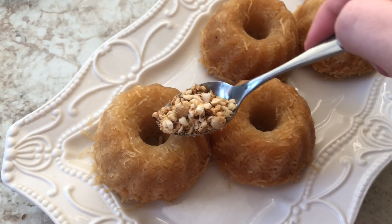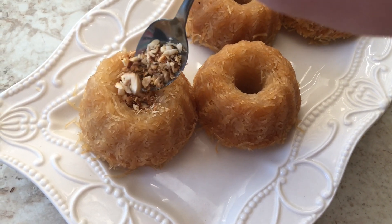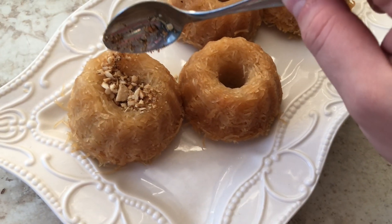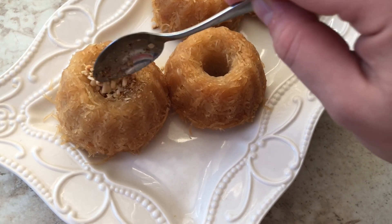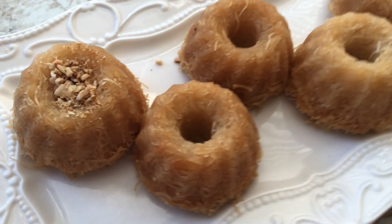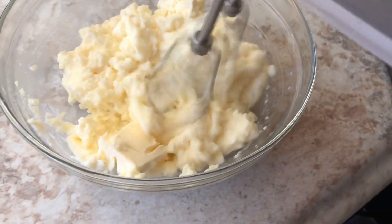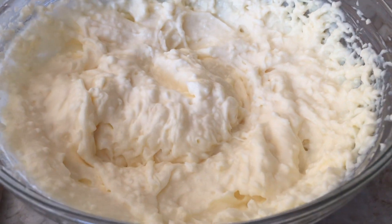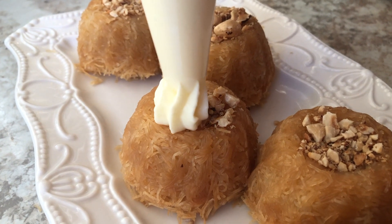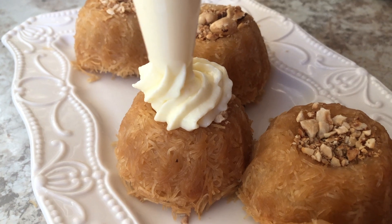I took the kadaif out of the pan, toasted some hazelnuts with a rough chop, and I'm adding them to the center. You can put anything in there — fruits are great, dried fruits, or even canned fruits. Canned peaches and vanilla with kadaif is my absolute favorite. Then I took half a stick of butter with my vanilla pudding — the butter is optional, but I'd recommend using an electric mixer to beat it up so it's nice and fluffy when you put it on top.